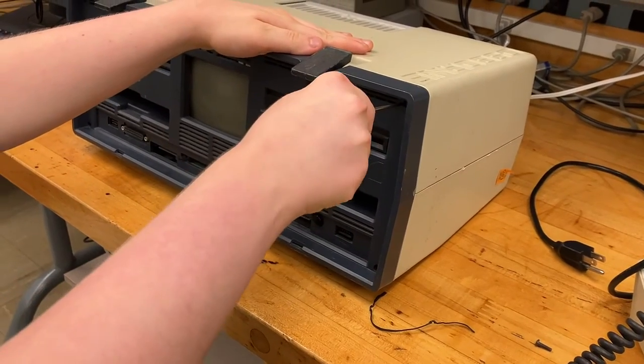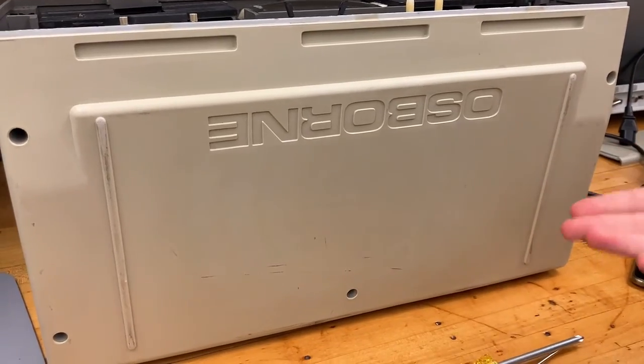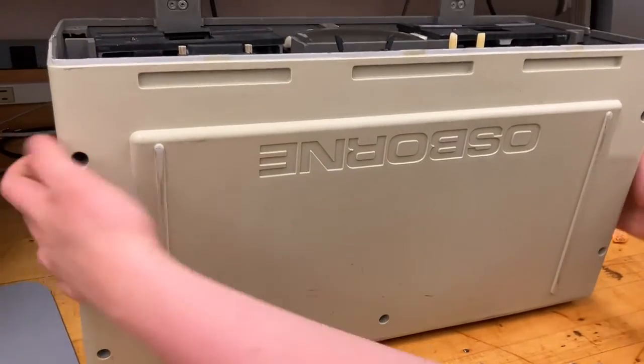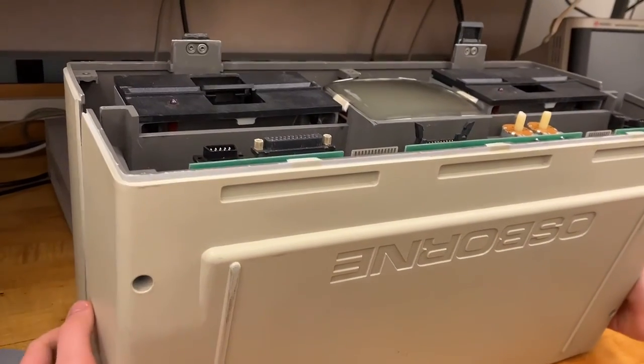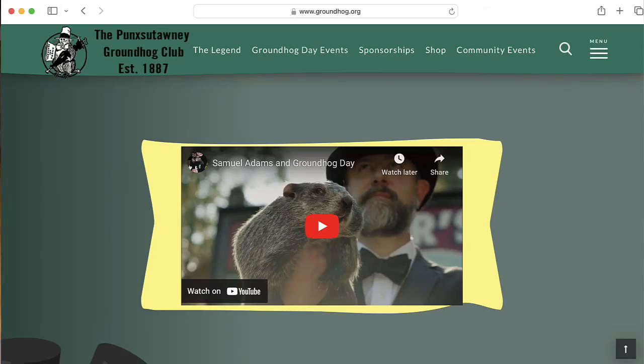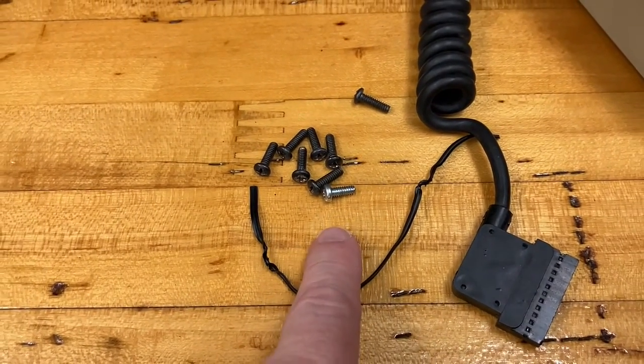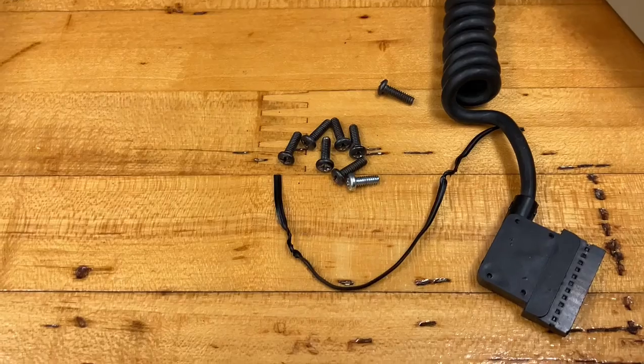Taking the Osborne apart is, mercifully, incredibly simple. There are five screws on the bottom, and they came out pretty easily. The top is pretty loose, but we still have to get the screws out of their holes. And it looks like this one screw is just rattling around inside — that's a little disturbing.